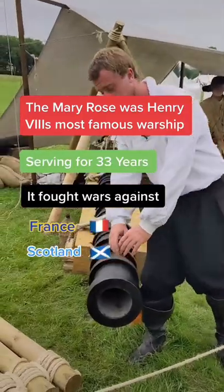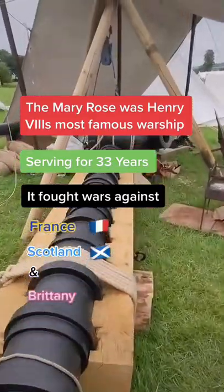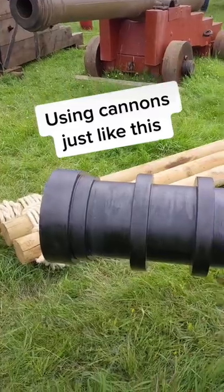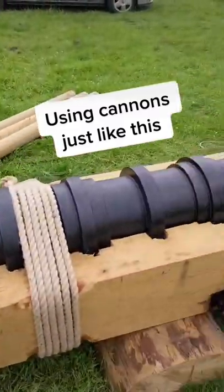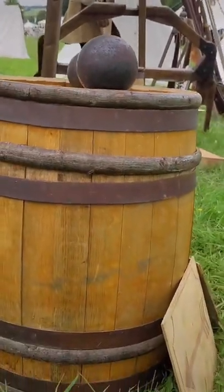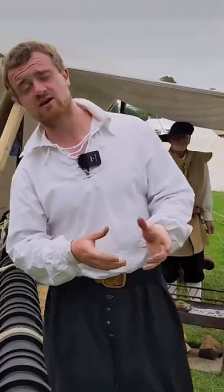The gun itself would be made up of longitudinal iron staves forged around a wooden mandrel. Then these hoops and bands are shrunk on to keep it all together. It's much the same way as a wooden barrel would have been made with your wooden staves and bands around it, and that is where we get the term gun barrel from.